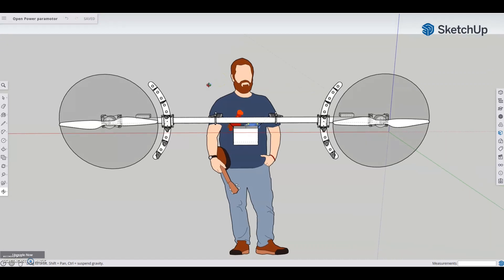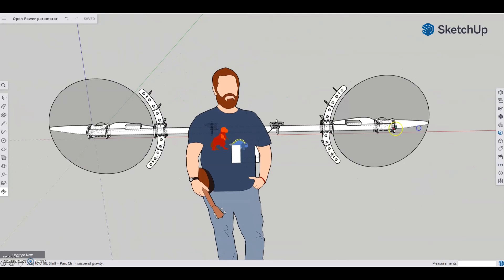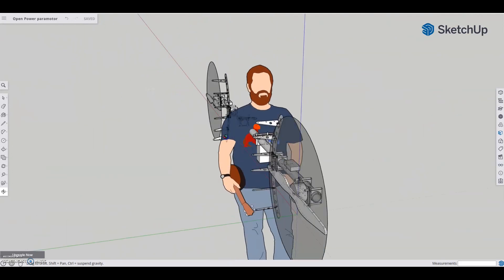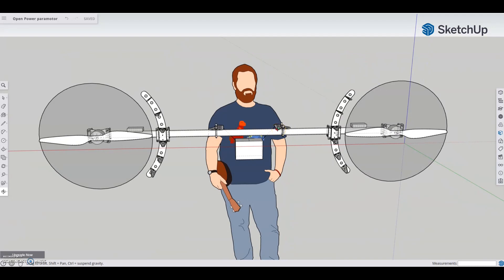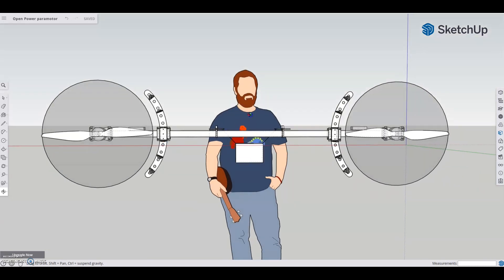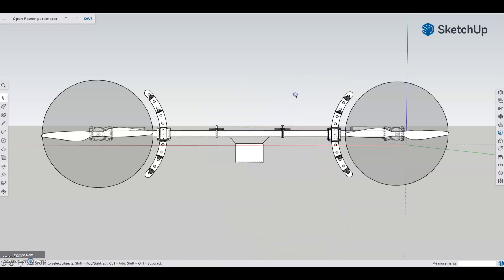Hello everybody. Thank you for joining me tonight. I have what I think is my finished design here in front of you. Say hi to Ty — he auto-generates in SketchUp. I can get rid of him, but I just thought I'd have him here for scale. Goodbye Ty — just moved him over 20,000 millimeters.